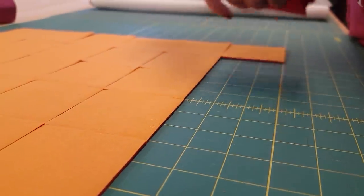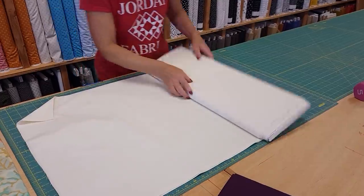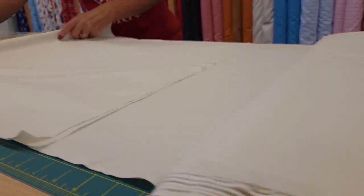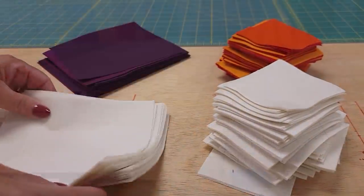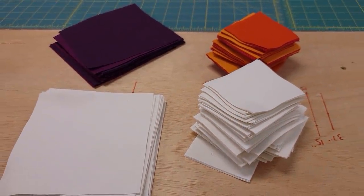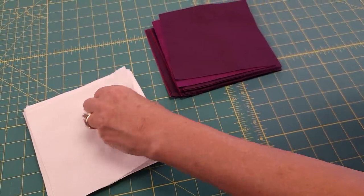Once you have all of the colorful patches cut up we need to cut up some of the background. Everything is cut and we just have two different blocks to make. For our first block we're going to need both of the big squares and we're going to make half square triangles with all of these.